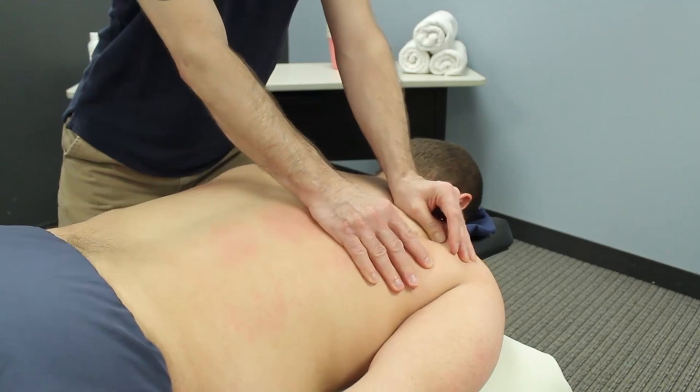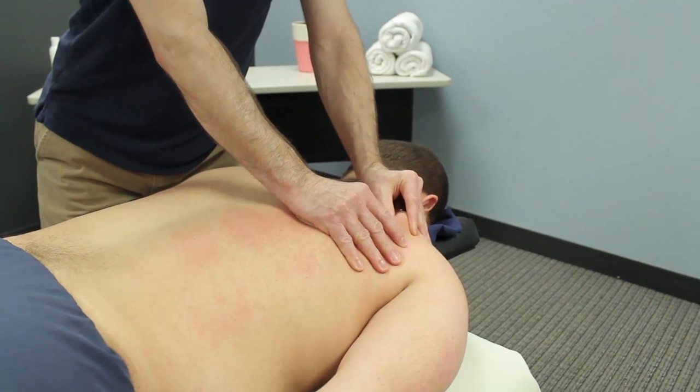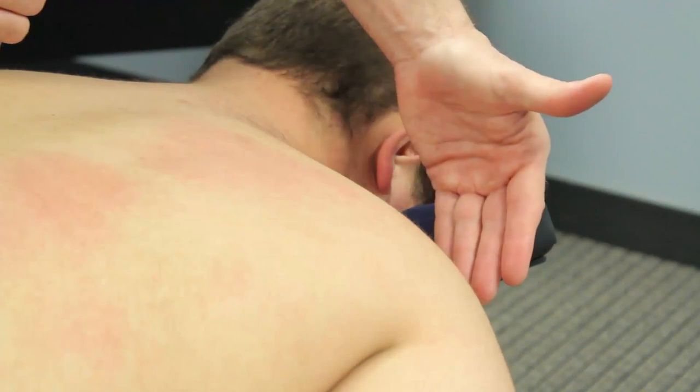You'll want to perform this technique very slowly and you'll want to pick up as much tissue as possible. If you only pick up a small amount of tissue, the client will probably comment to you that it feels sort of pinchy.